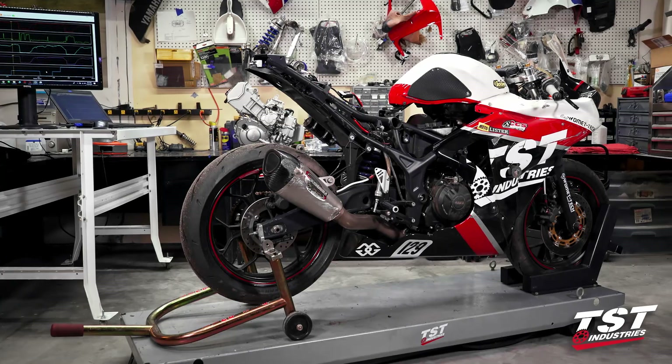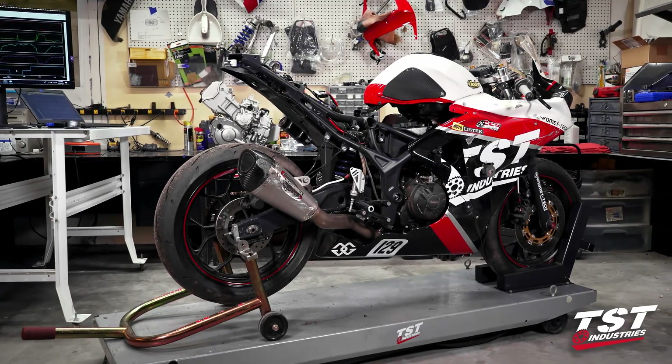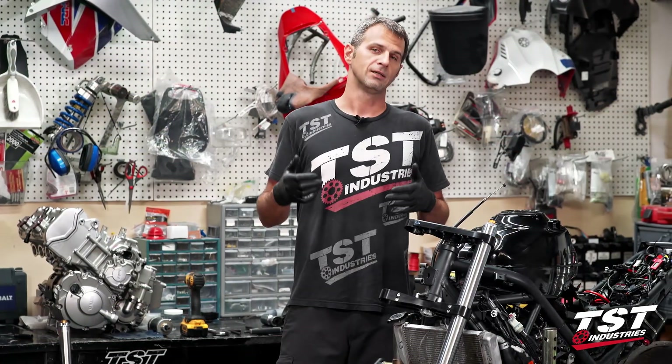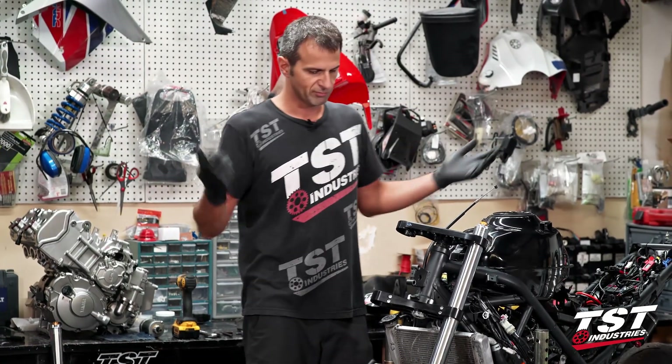In the last episode, you guys found out that I crashed the bike at Jennings right after posting a new unofficial record. That's what happens when you start pushing it — I think I got a little overzealous.